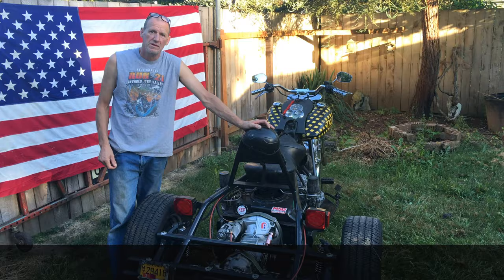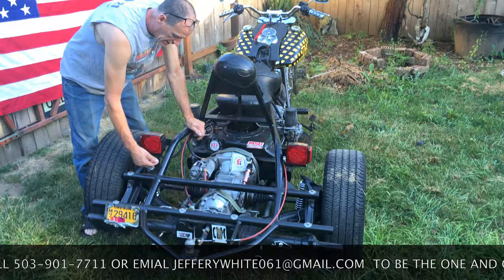This is a 1968 IRS VW transmission — swing axle, hoods, chrome springs.